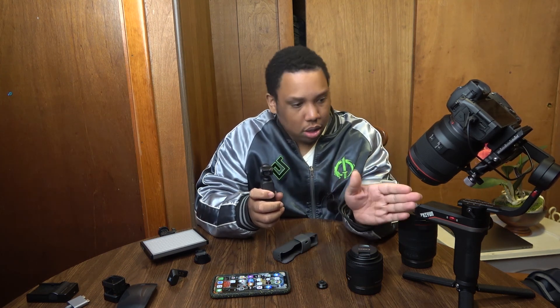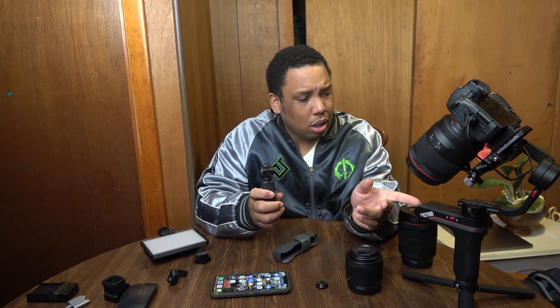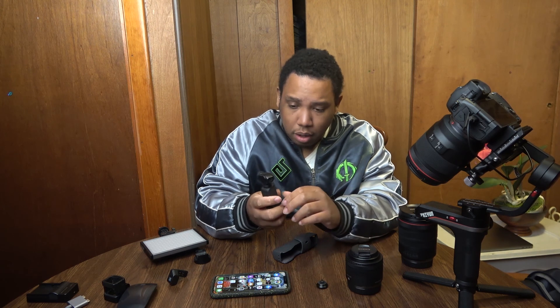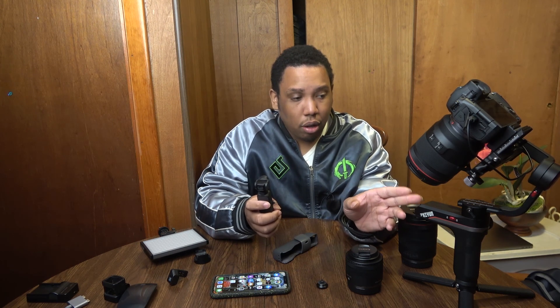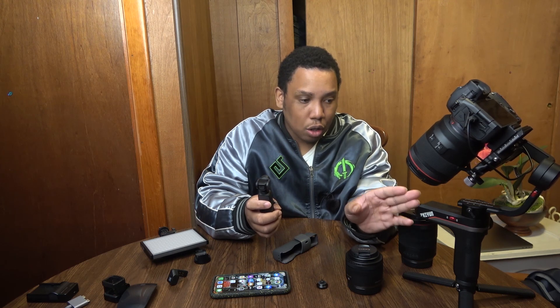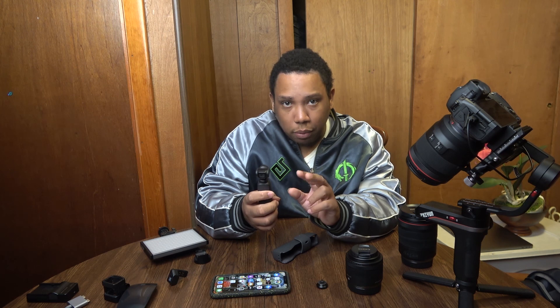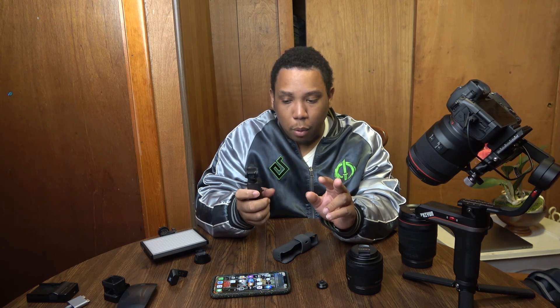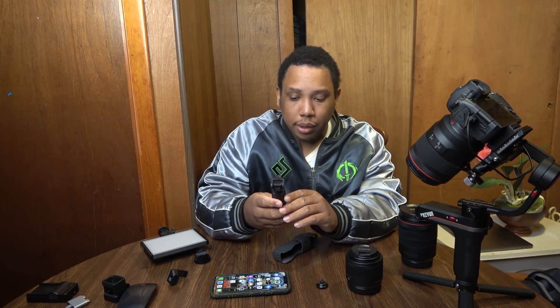Now the motors on these aren't comparable to something like the Weebill — like a big gimbal — because this gimbal is very strong and it holds it very well. You can tell the difference between the two. I am going to put in some samples on the stability of both, of the motors and how strong they are and if they make any sounds or whatnot.